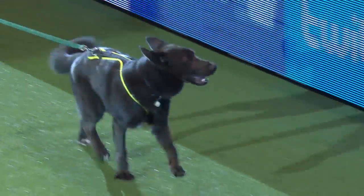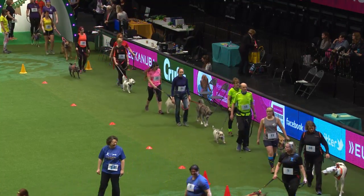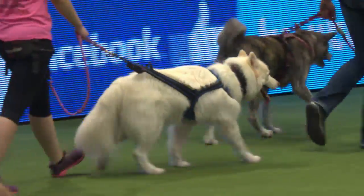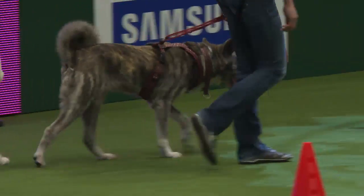Lots of clubs also run walking events as well, so you can actually just do a canicross walk — get your dogs used to it, especially if they're young, recovering from an injury, or anything like that.